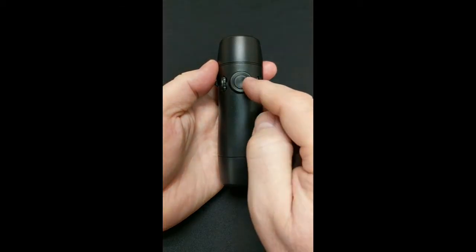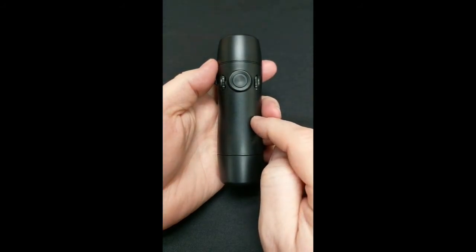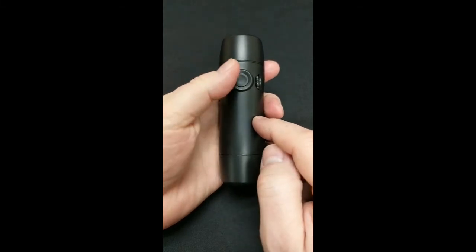They're very simple — you just rotate them up to go higher and rotate them down to go lower. You don't have to have the device on for these changes to take effect, but I'm going to turn the device on so that you can hear them.